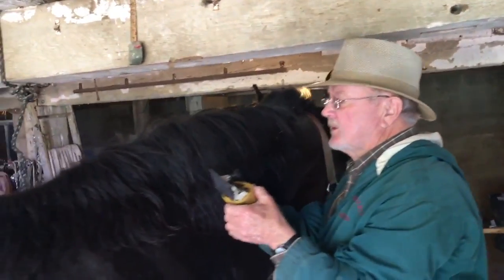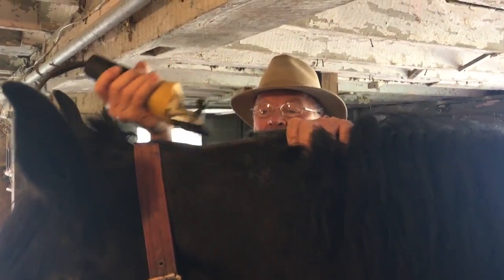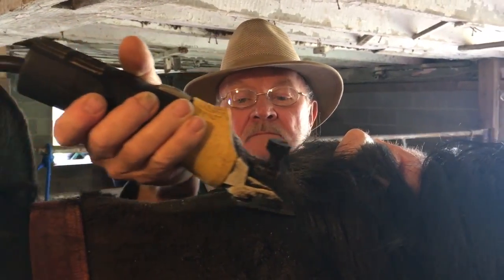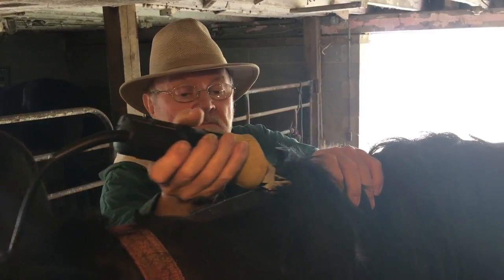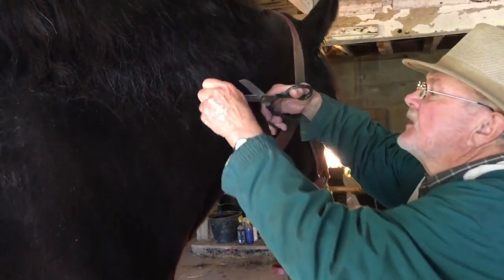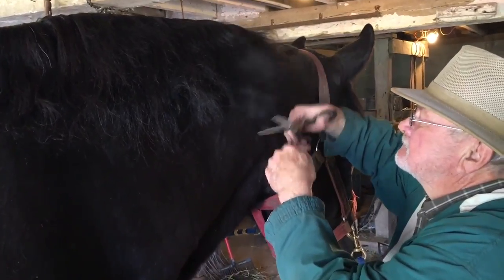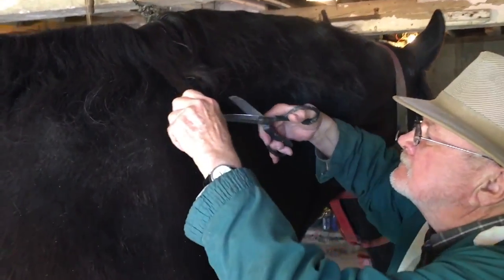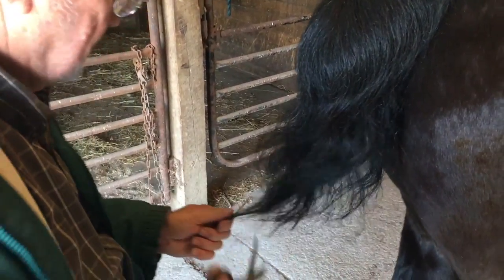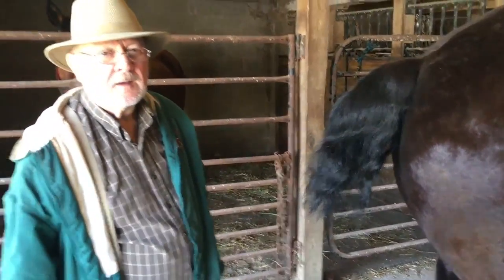Okay, I got my little stool here. We'll feather the mane a little bit, give him the finishing touches — and he's done.